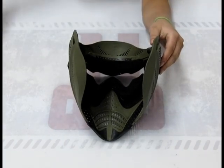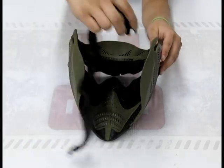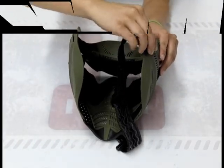Let's get the strap back in and wrap up. Now that you've seen everything there is to see about the Vantage Pro, one last thing to mention — they come with these great visors which keep the sun out of your eyes or the rain off your lens during play. If you want to see all the different colors or just check them out, make sure to visit www.hustlepaintball.com. And if you have any questions, comments, or suggestions for our next video, please email us at videos@hustlepaintball.com. Have a great day guys!